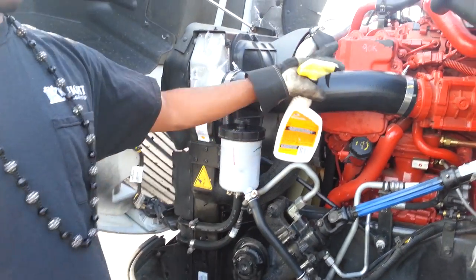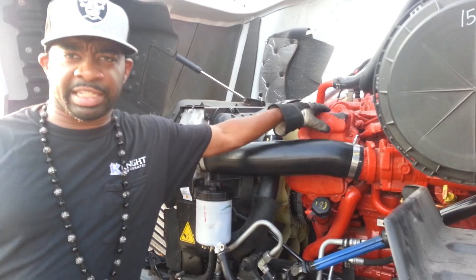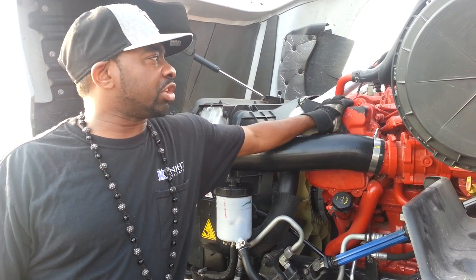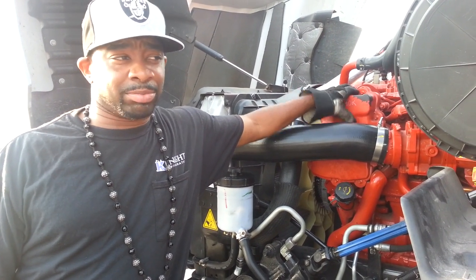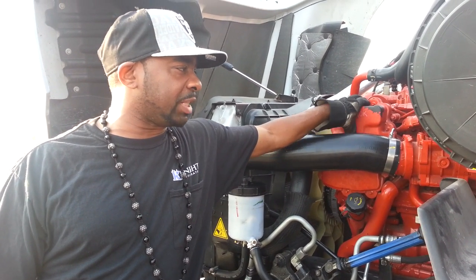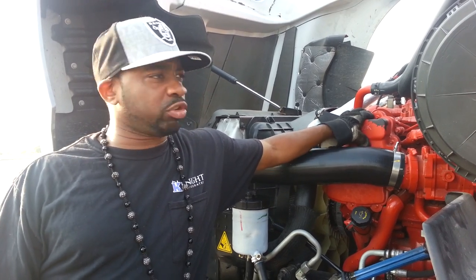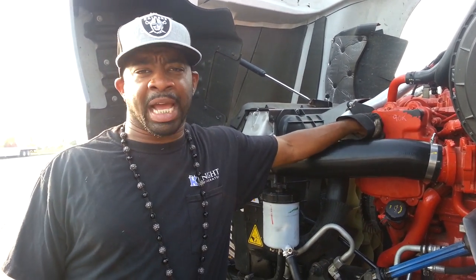This is a Cummins engine — for those who don't know, the red engine is Cummins and the yellow one is Caterpillar. This is a 2014 truck and it's good, I'm happy with it. I don't have a MaxForce engine so I barely have any problems with this truck, and I'm going to take care of it. Down the line I'll probably try to purchase it when that time comes around.